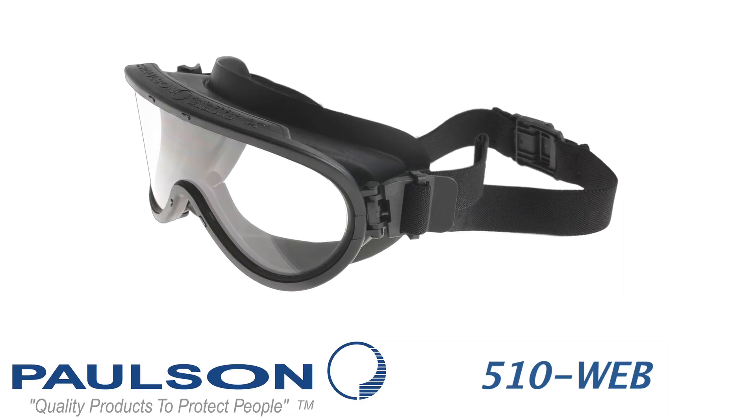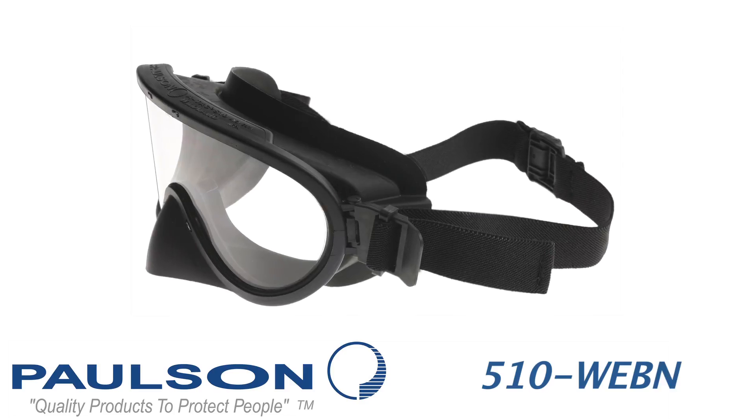Welcome to the Topic Series. We're talking about Wildland Firefighter's Goggles, specifically Model 510 WEB and 510 WEBN.